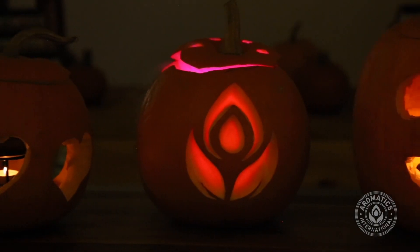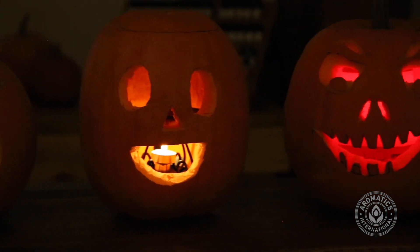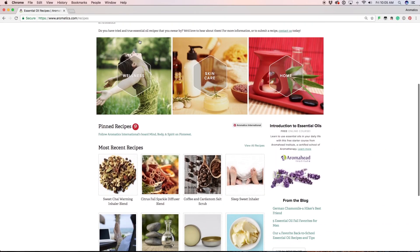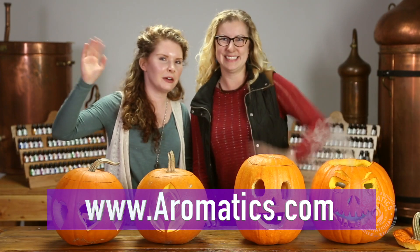This is a fun way to spice up your jack-o-lanterns and to gently infuse a space with a wonderful, organic, healthy fall blend. For more recipe ideas, check out the recipe section on our website at www.aromatics.com. Thanks everyone! Bye folks! See ya!